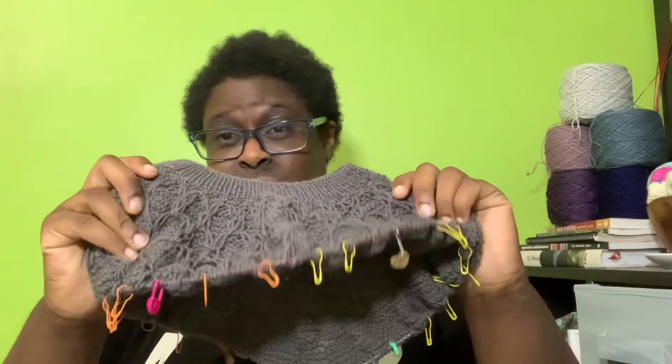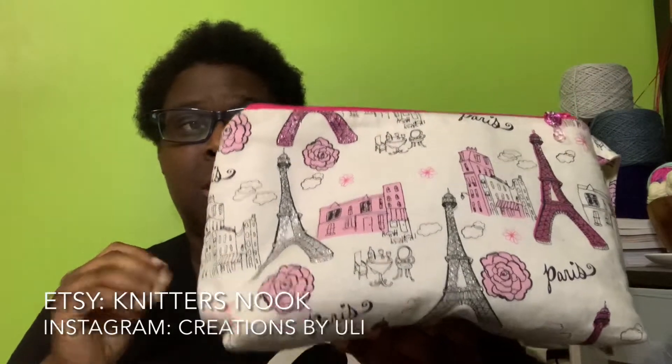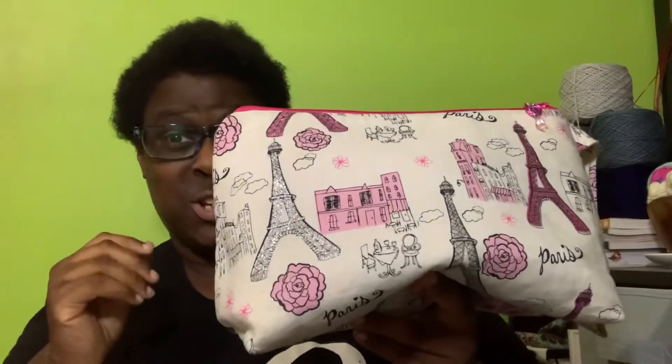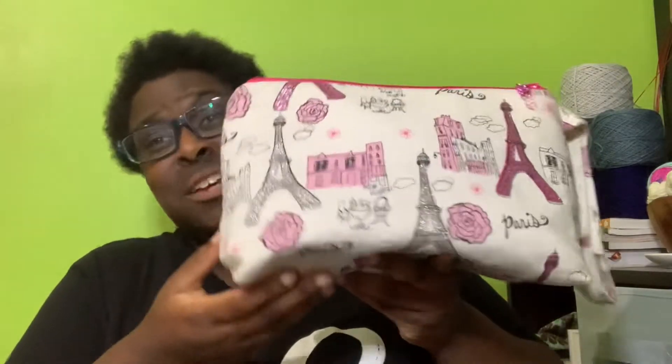The yarn I'm using is Retrosaria Mondine in colorway 117, their dark gray. I keep saying I'll give myself half an hour every day to make progress on it, but it never happens. I also showed off the bag I keep it in — I got it from Creations by Uli on Etsy, maybe last year. It has an Eiffel Tower on it, and going to Paris has been my dream since I was a kid in French immersion school.